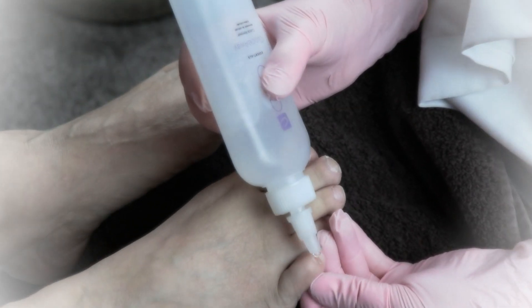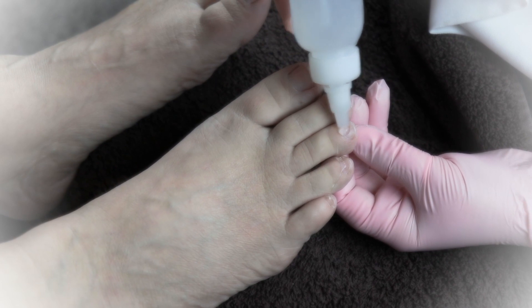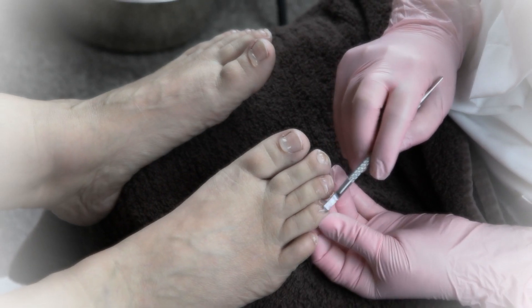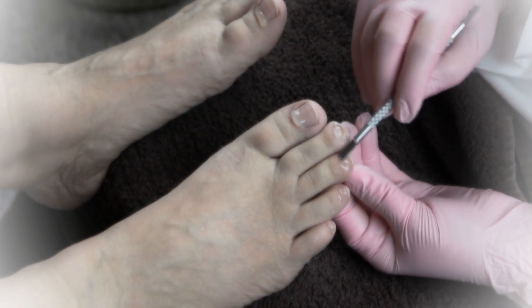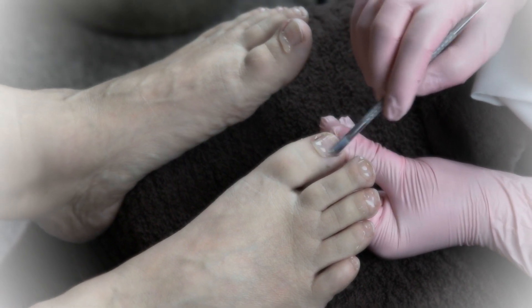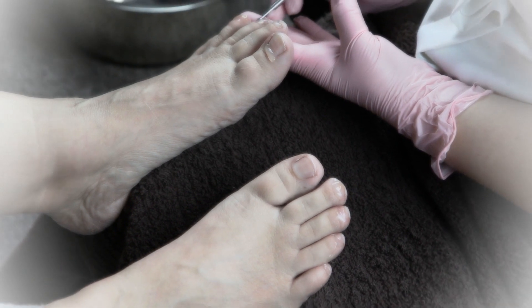Go back to your first foot and use your cuticle eliminator that you have in your kits. Here I'm using CND Cuticle Away. Repeat on both feet. Use your cuticle pushers and just give it a nice little spreading of the product around, then let the chemical sit there and do its thing.